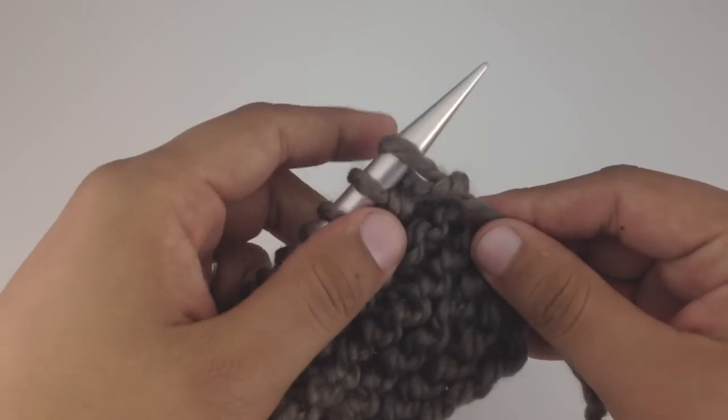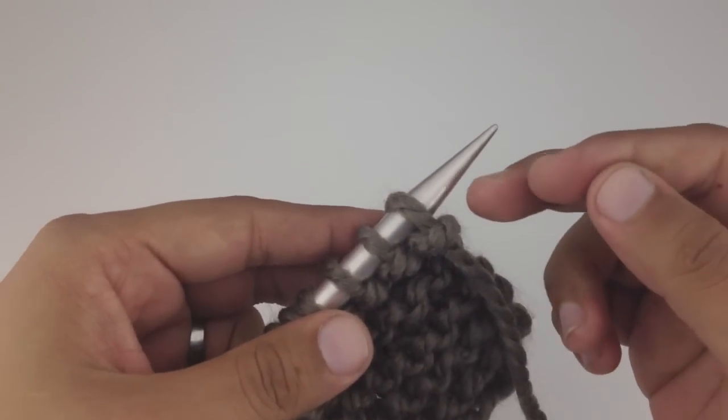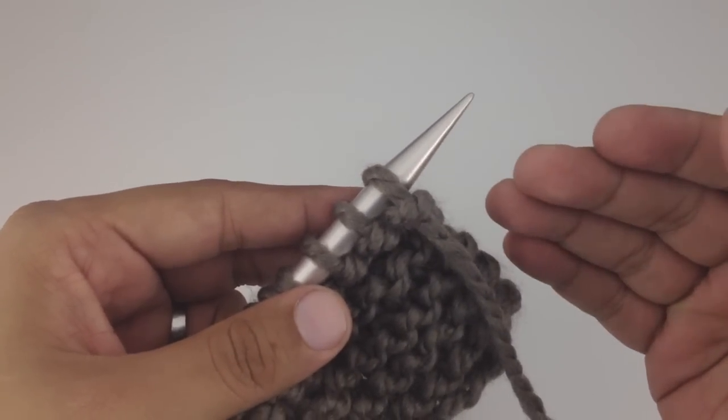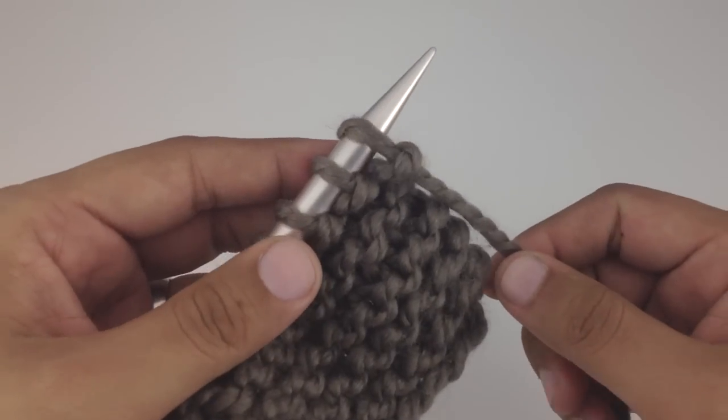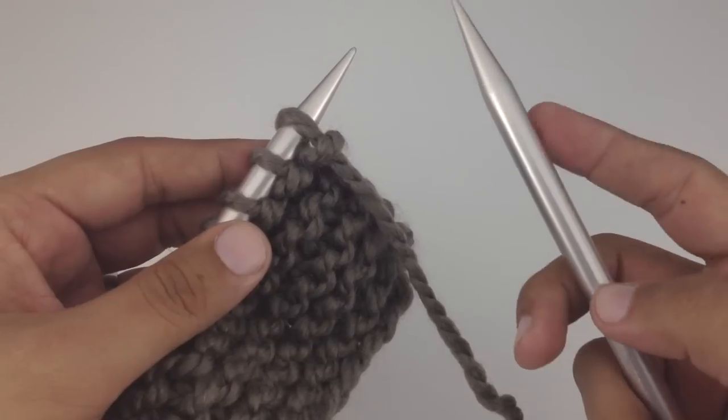The second is the purl stitch, and this is very similar to the knit stitch, but it's literally knitting backwards. We're going to work the stitch in the reverse order that we would the knit stitch. Let me show you how we're going to do that — we're going to take our working needle.